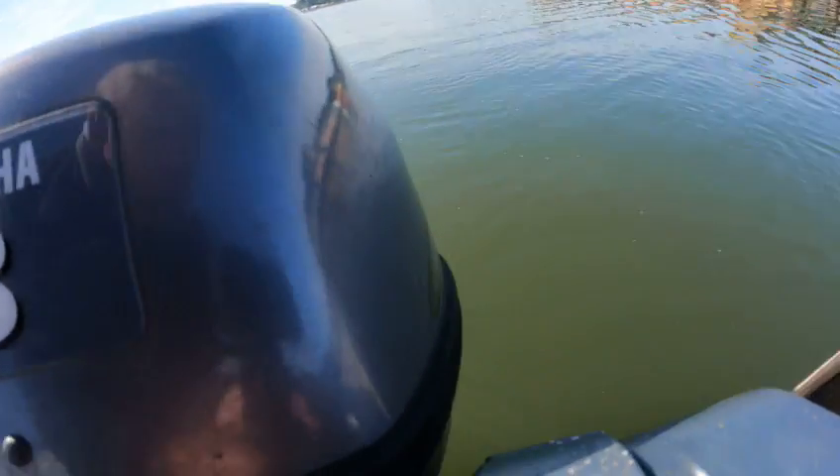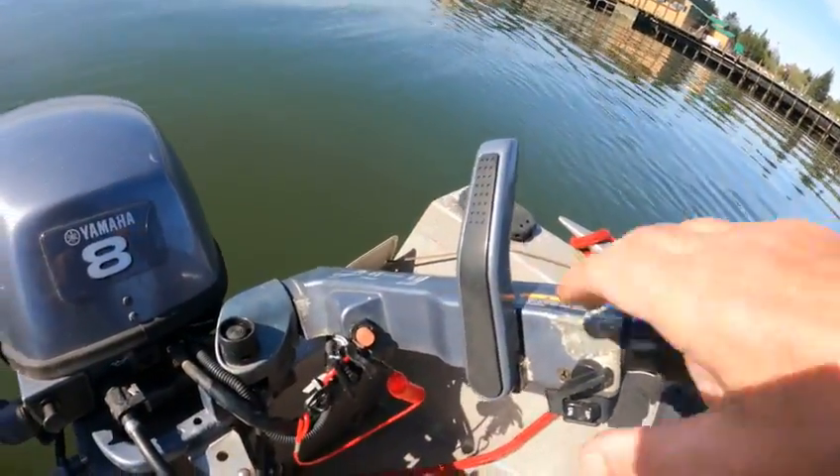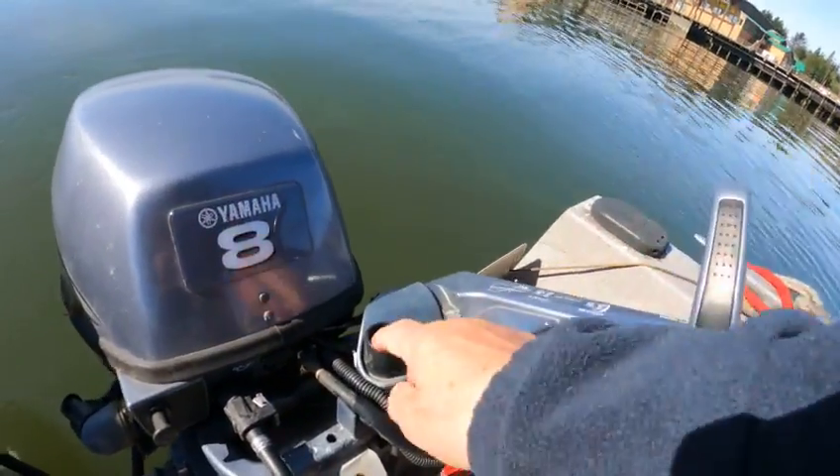Come on baby, get in there. There you go. The neutral thing's a little touchy once in a while — see how it clicks? You shake that.